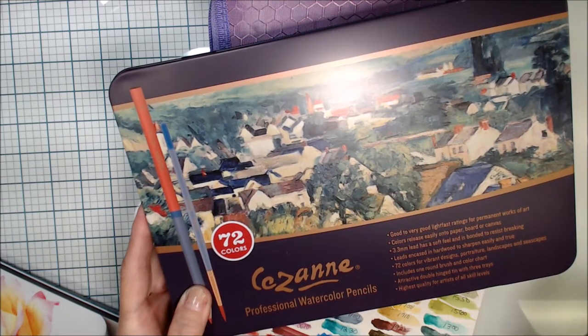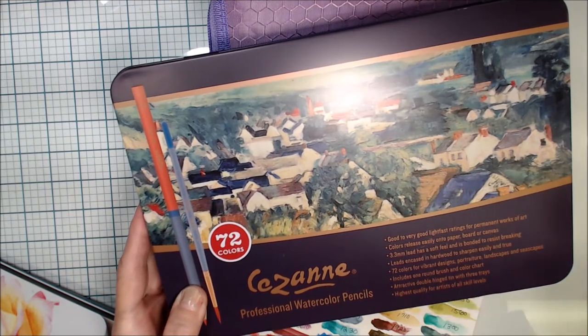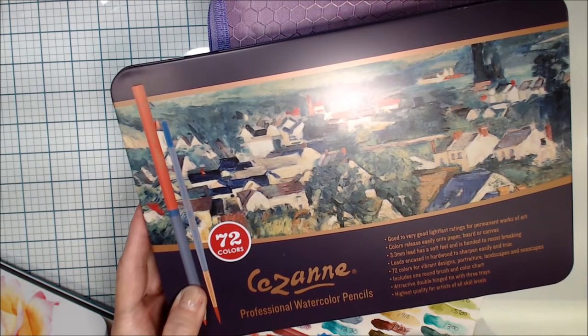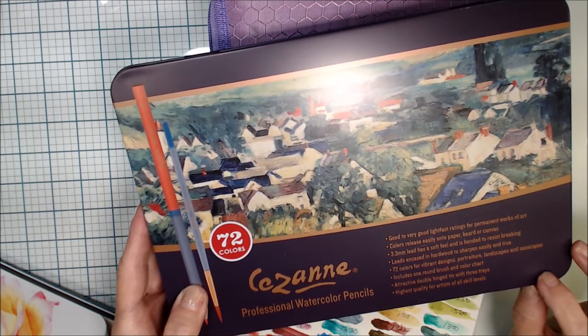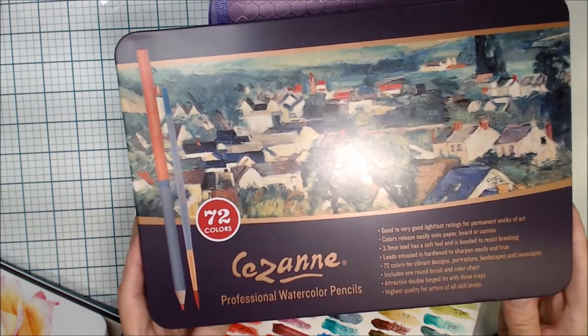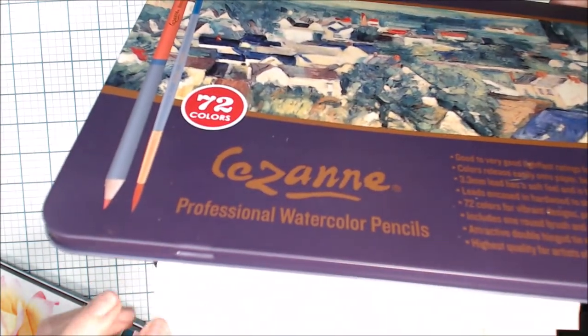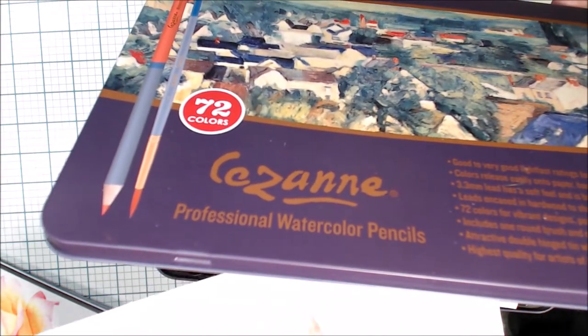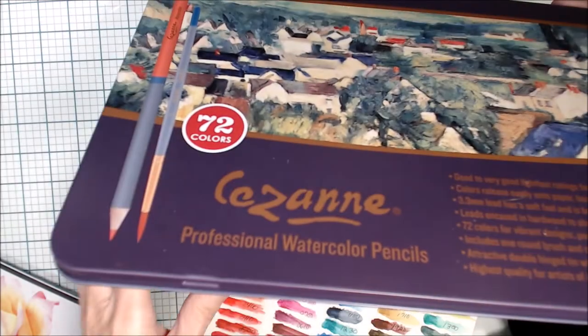It does come nicely packaged and includes a round brush, which I used for all my swatching to keep it a fair comparison. I used Bee watercolor paper for all three sets as well, just to see how each performs. So this swatching was done on Bee watercolor paper.